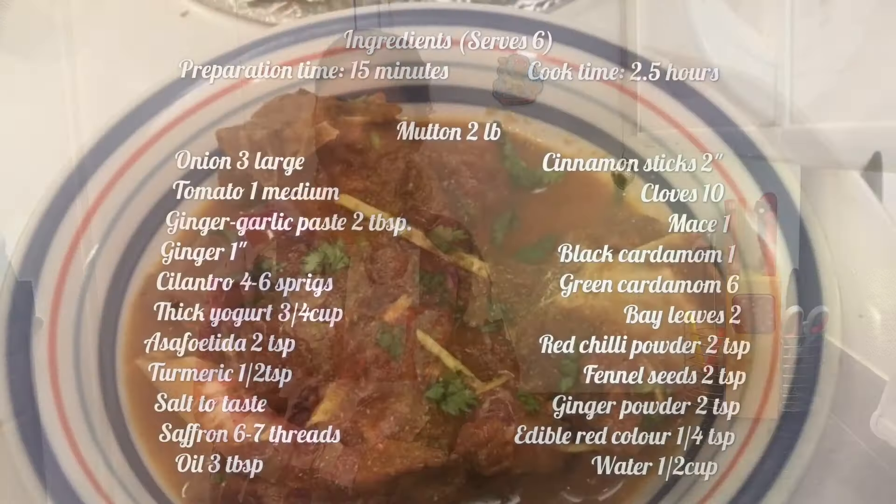Hello, namaste, welcome to my kitchen. Today I have come up with a non-vegetarian recipe from a place known as heaven on earth. Yes, the recipe is Mutton Rogan Josh. Normally Mutton Rogan Josh is slow cooked on a very low heat for two hours, but do not worry because at the end of the recipe I'm also going to tell you an easier way to do it. So let's see how I make Mutton Rogan Josh today.